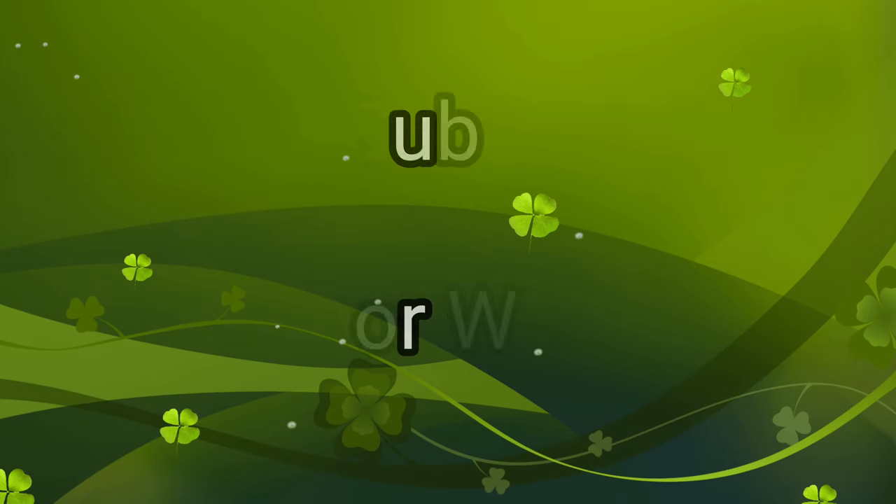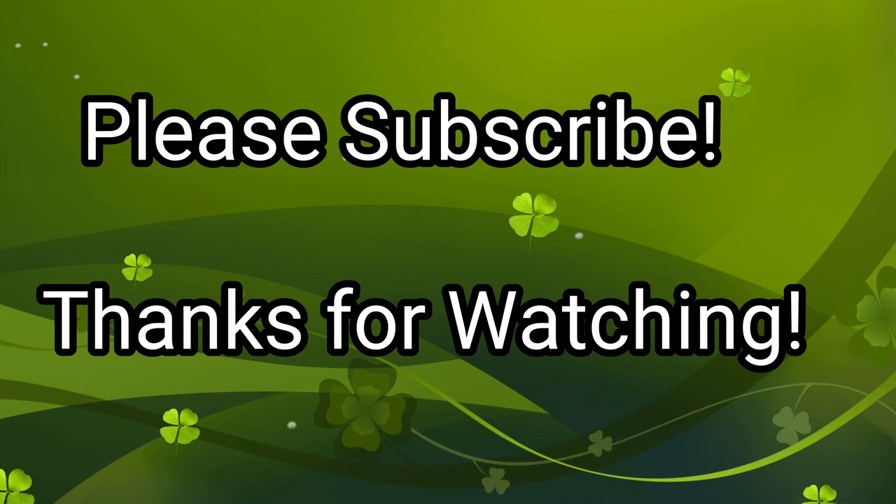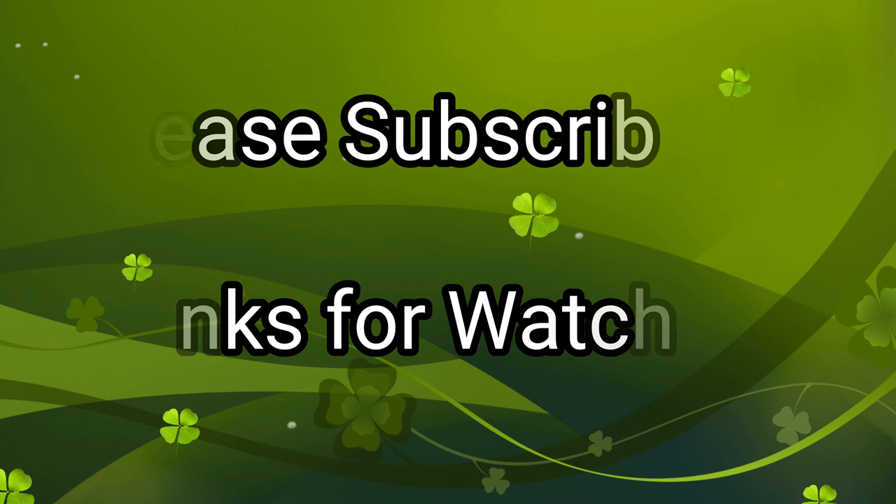Thanks for watching. Again, if you're new to the channel, please subscribe. If you've been here before, comment, like, and share — appreciate it. I'll be having an update video probably in the next few days when I let my girlfriend out and she will be starting to build her nest, hopefully. Fingers crossed. I'll be giving you guys an update here coming up. Thanks for watching.